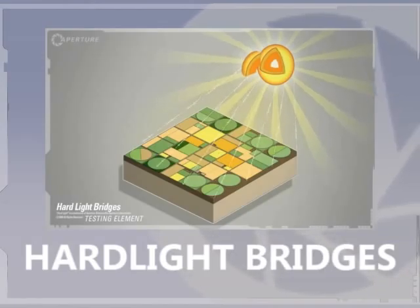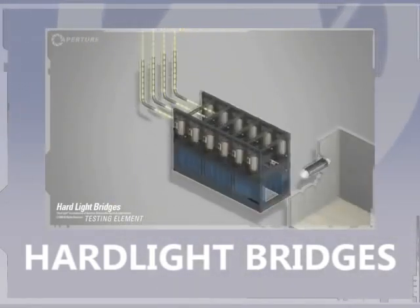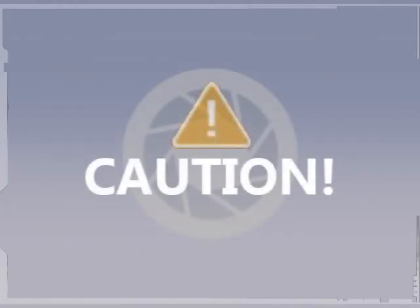These bridges are made from natural light that I pump in from the surface. If you rubbed your cheek on one, it would be like standing outside with the sun shining on your face. It would also set your hair on fire, so don't actually do it.